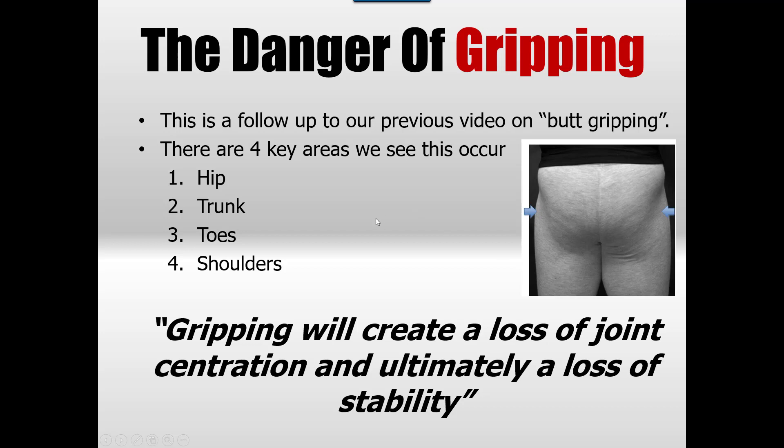There are four key areas we see gripping take place. Last time we looked at the hip, also known as butt gripping, and all sorts of issues develop around the hip as a result. There's the trunk — most people would call that the abdominals — and then there's the toes, which is a bit of a tricky one and probably more of an unconscious one for most people. These three are more of a conscious one.